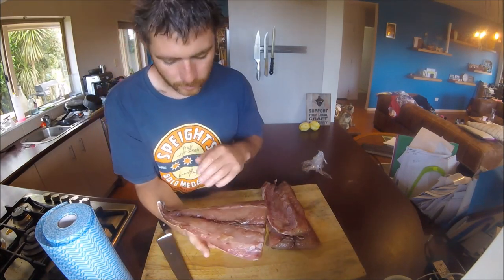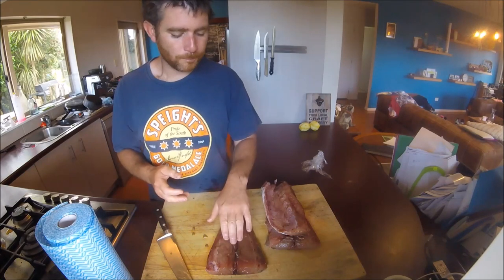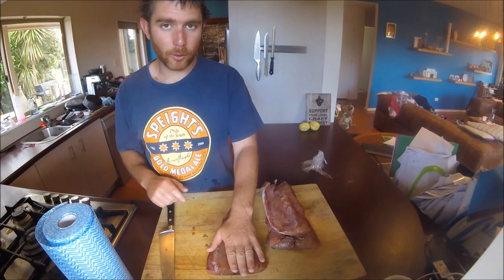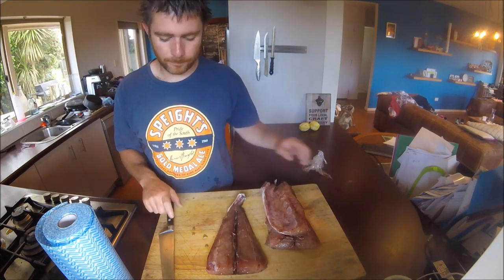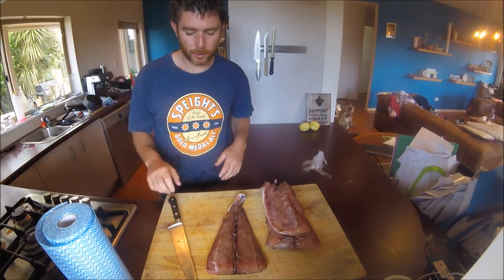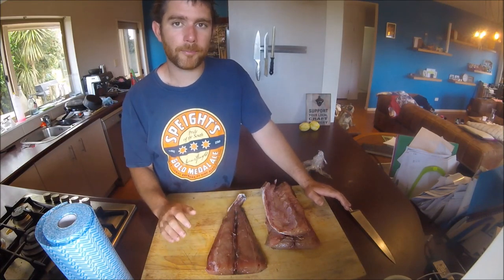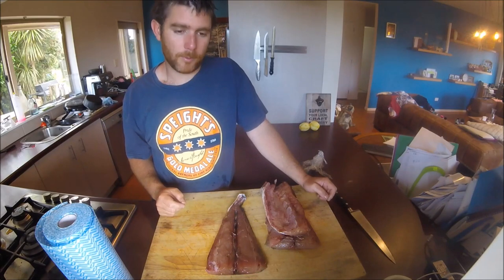I've washed it all off — these were cured in lemon and black pepper with the same salt and sugar. Clean them off in nice cold water; don't use hot water because you'll cook it, and that's not what we want before we start smoking. Now we need to let it dry off for a few hours — you can do that in the fridge uncovered on a tray, which is what I'm going to do. They don't smell fishy because they've been cured and it's very fresh — I only caught it yesterday. Alternatively, you can just leave them out covered so flies don't get to it. Just a few hours, and then we'll go to the smoker.